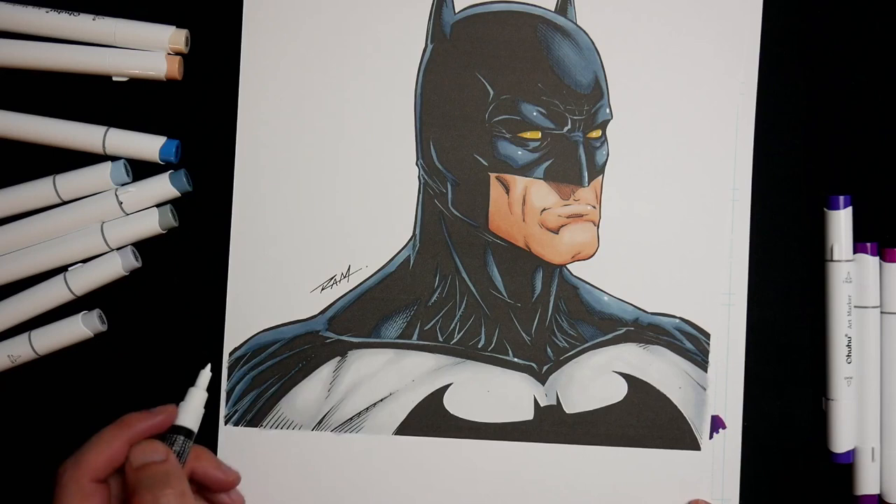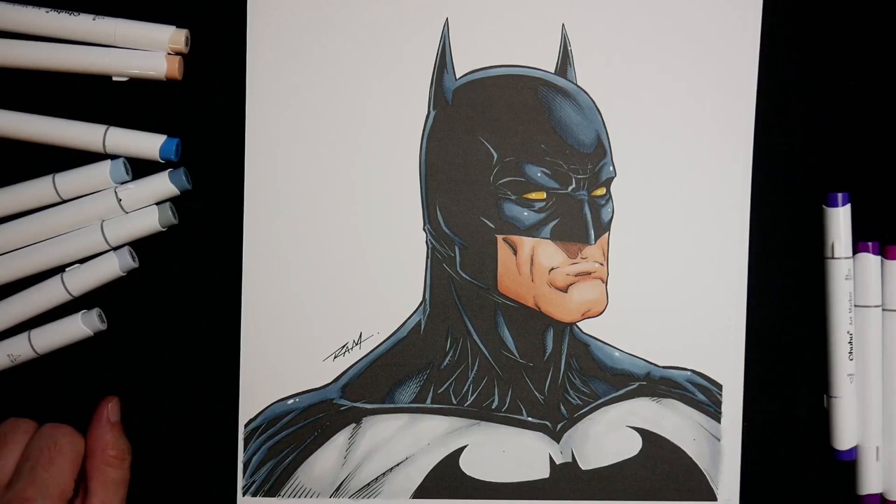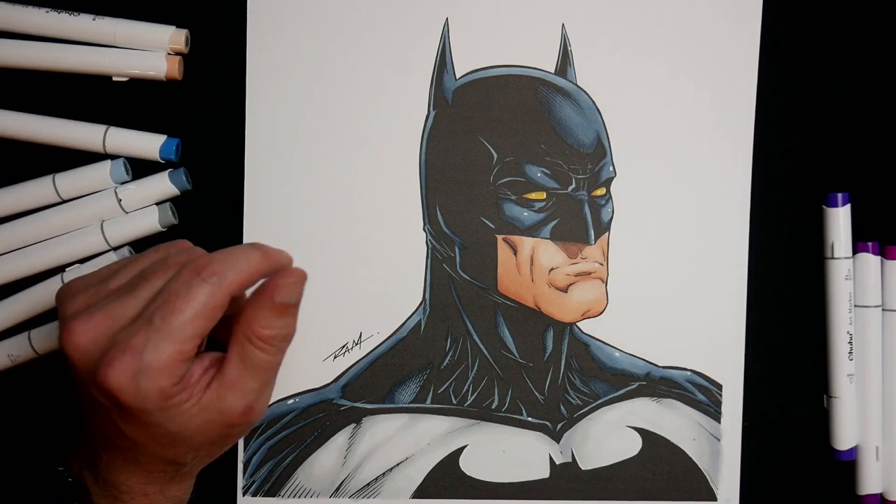So there we have it folks — there's our colored piece of art with these Ohuhu markers. I've got to say, I really enjoyed the quality. I'm giving them two thumbs up. I really need to wash my hands now. But they're fantastic. I don't know what to compare them to as far as Copics, but I can tell you these are great quality and I will be using them more. If you want to check them out, there will be a link in the description box below. Thanks so much for watching and more on the way soon.